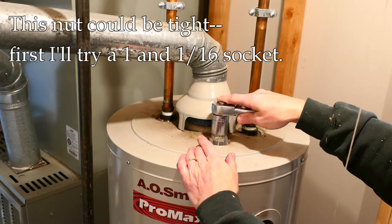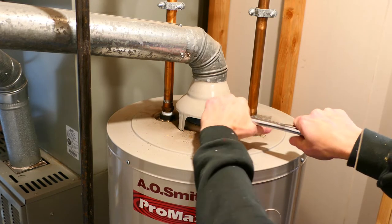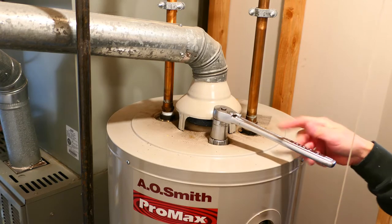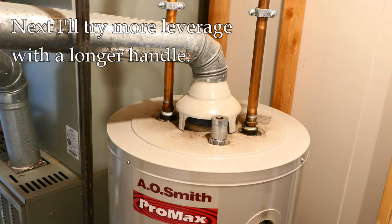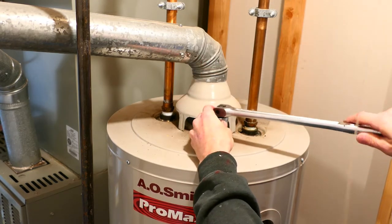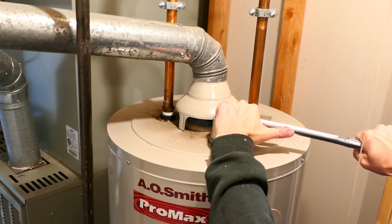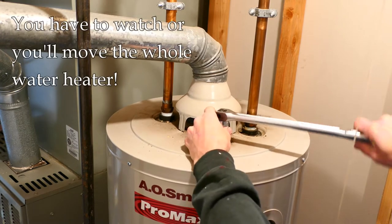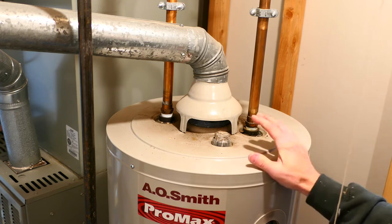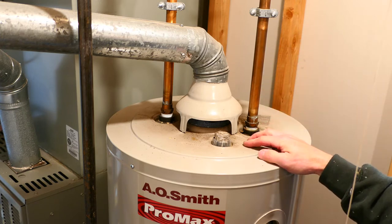I'm going to go right over this plastic here and see if I can loosen it — it may be on there pretty tight, and that one is. One trick you can use is to put a pipe over the end of the handle for more leverage. I do have a breaker bar which is a little bit longer. I could probably put enough pressure on this but I'd knock over the water in the process, so I've got to be careful.